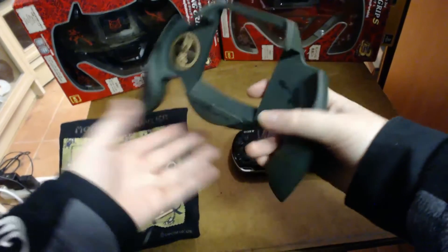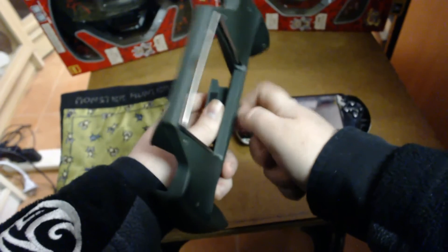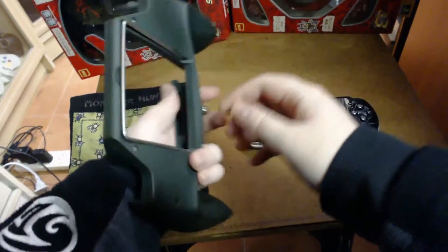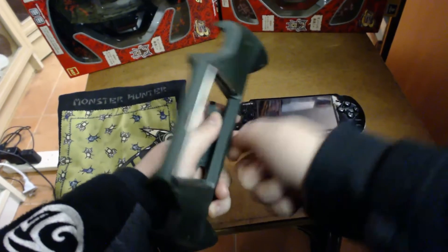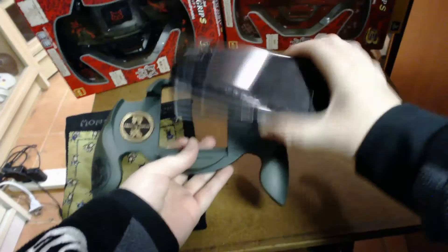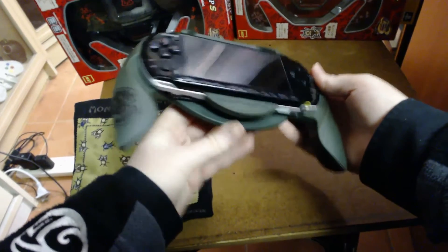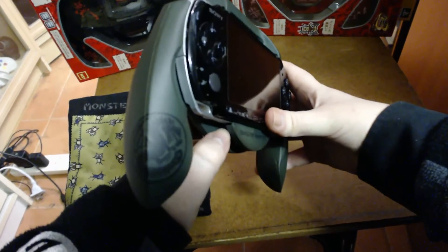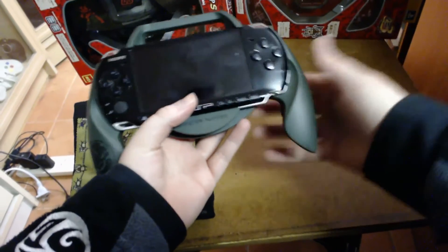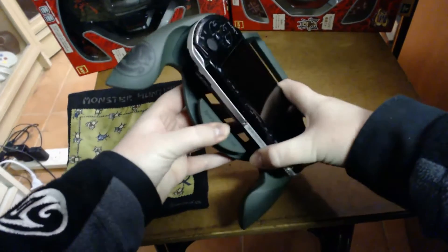To install your PSP, you would normally unscrew the bottom piece to make it come loose and then install your PSP. This makes me think it's designed for one of the earlier PSP models. I have a PSP 3000 here and I can just literally clip it in without unscrewing the bottom, though there is a bit of a gap. It fits the 3000 just fine, though it could be a little tighter.